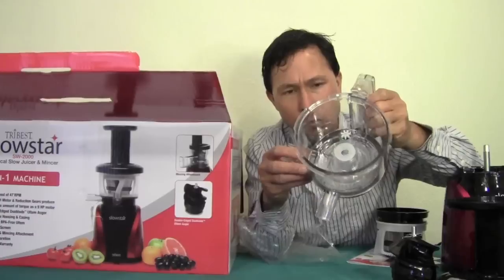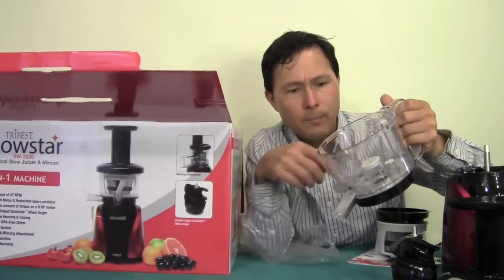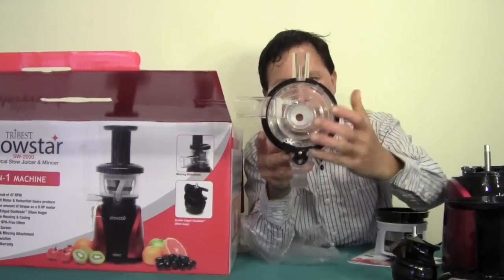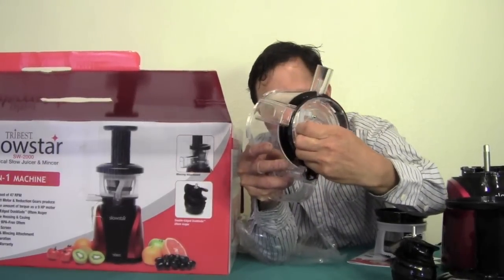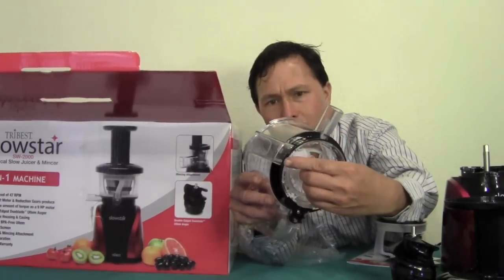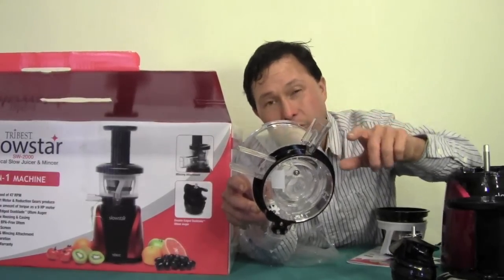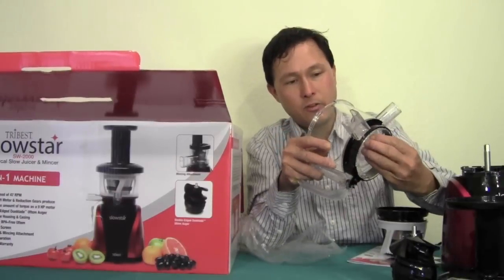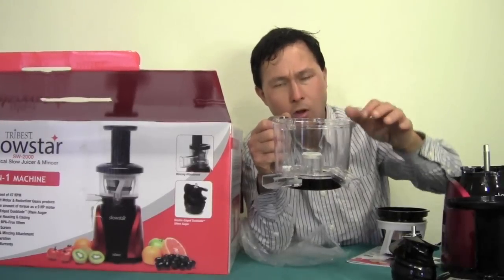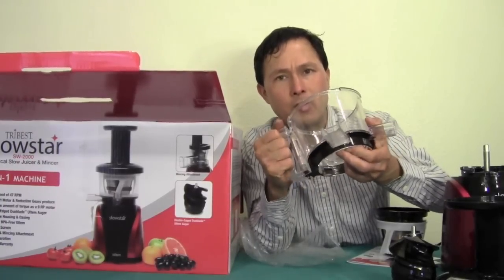Finally we have the main juicing bowl, where the whole juicing apparatus goes. It has a little gear that turns the wiping blade; juice comes out one spout and pulp comes out the other. On the bottom there's a pulp flap which should always be in during juicing — it keeps back pressure on the pulp inside the machine to assure the highest yield. Interestingly, unlike other juicers where pulp flaps go in horizontal orientation, this pulp flap goes in a more vertical orientation, which may trick you up if you're not used to it.